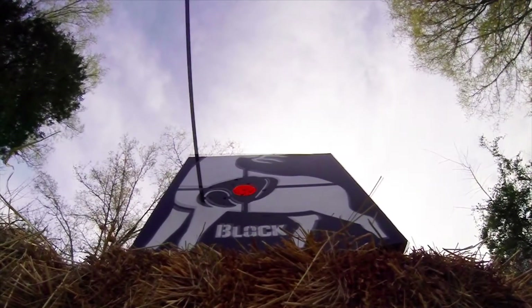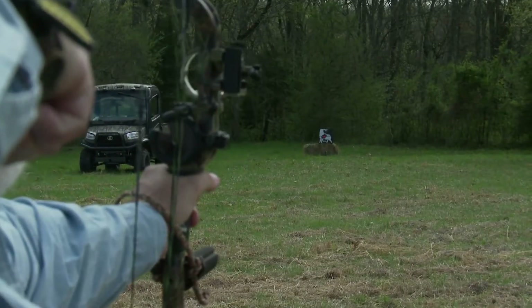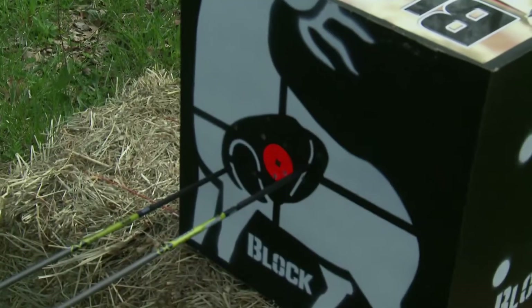It wasn't the best shot, but it hit the target. I'm honing in on it. Let's try this again — consistency. I think that was a pretty good shot. This is at 50 yards.